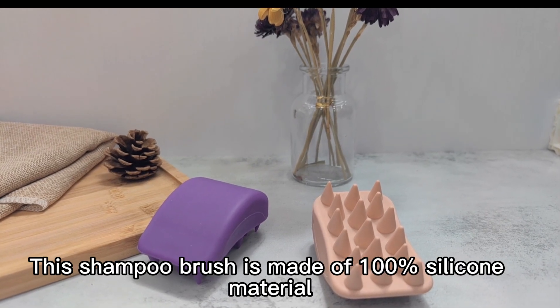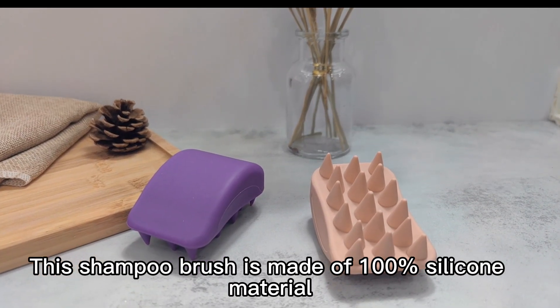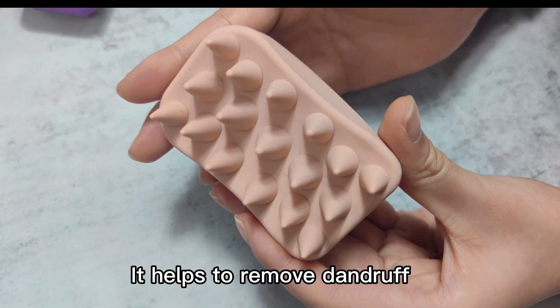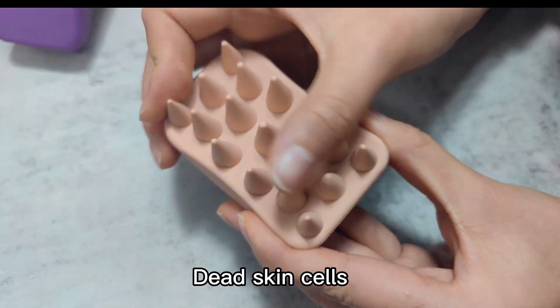This shampoo brush is made of 100% silica material. It can easily touch and massage your scalp roots. It helps to remove dandruff and dead skin cells.